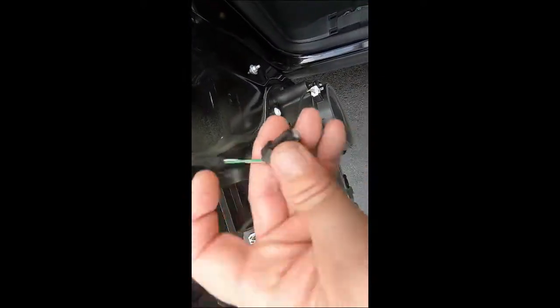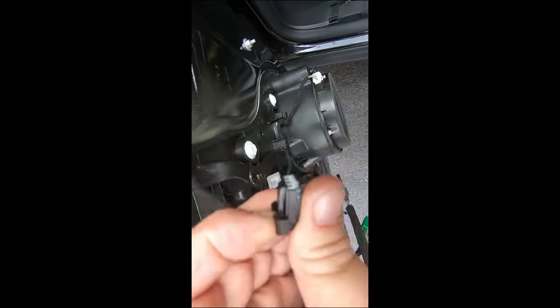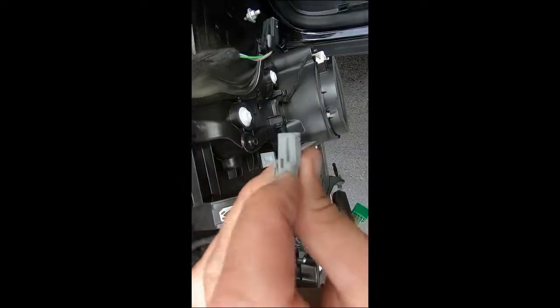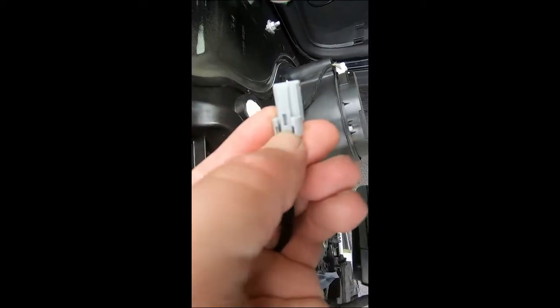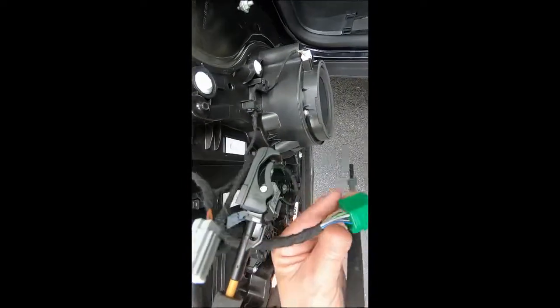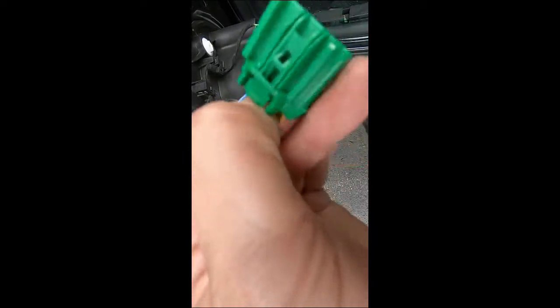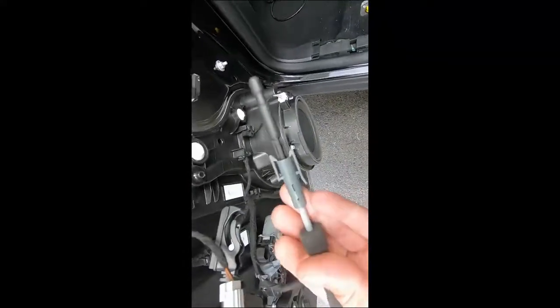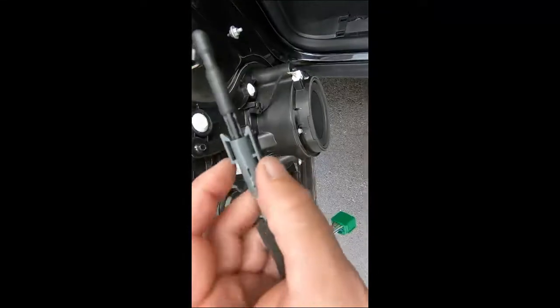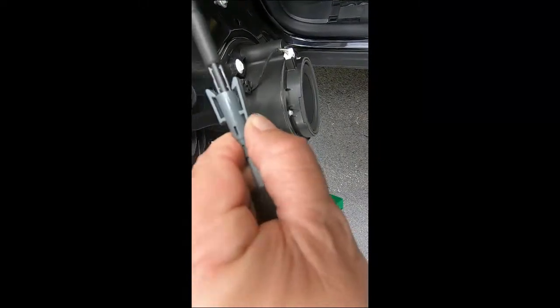I'll give you a good look at these connectors — they're all pretty standard. Just push down to release. Push down on that right there and it slides out. Same thing with this gray one — push right there and pull it out. You've got this green one: push on that little release tab right there, push on that, and pull the plug out. And this one — just squeeze on that to release it and it pulls out.